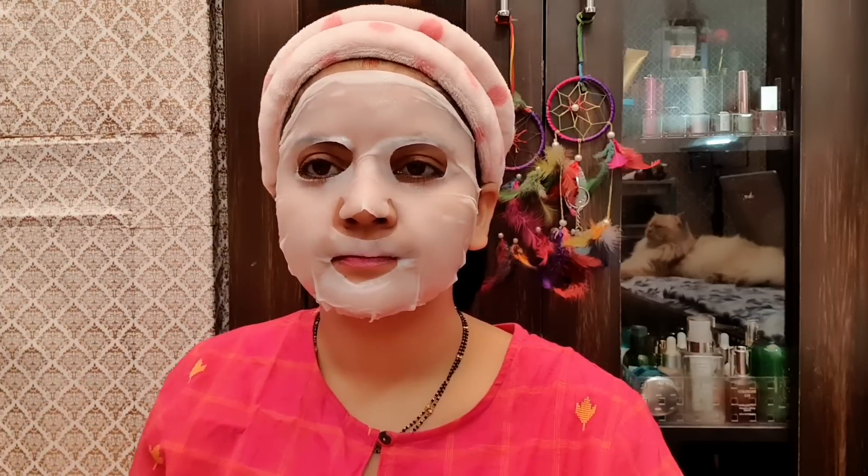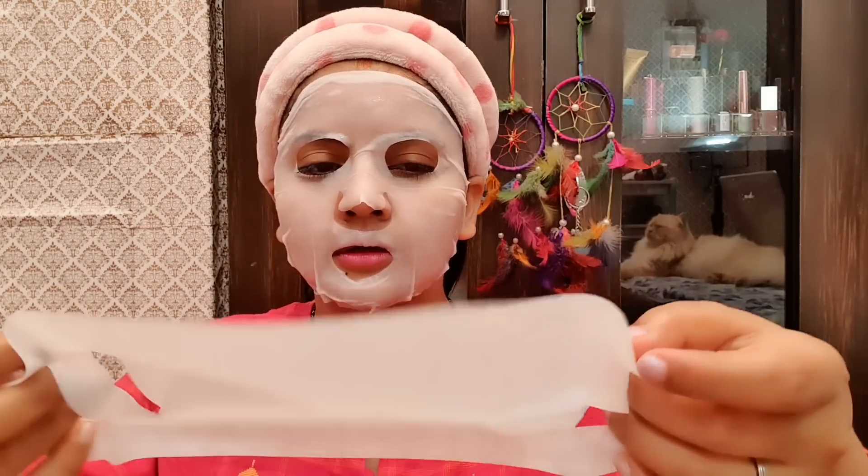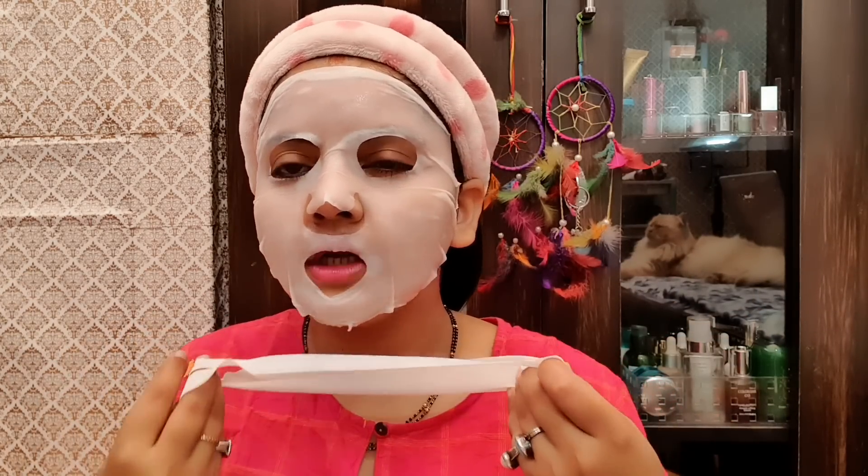Yes, this band comes out of the packaging. You can apply it on its own if you want. This is how you do it — you can apply it single, and this is how it works.